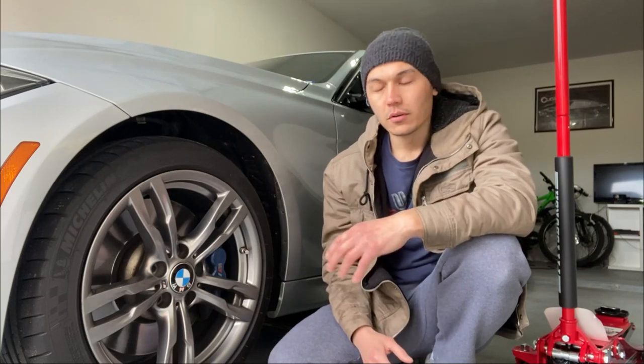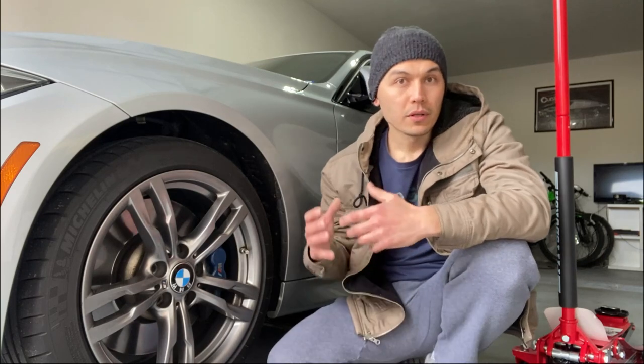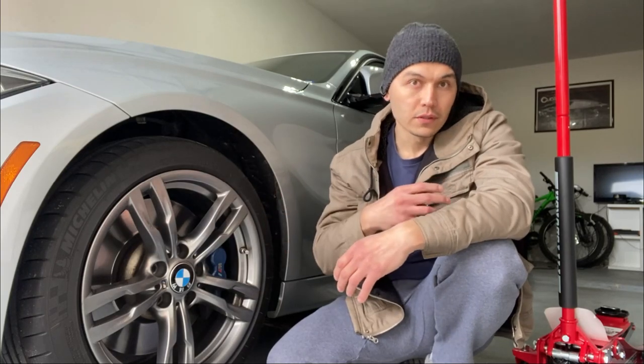There are a couple of good detailed videos out there on the installation process of the lowering springs on the F30. What I'm going to do in this video is go as quick as possible through some of the common basic steps, however I'm going to slow down and go into more detail on some of the issues I ran into and some of the surprises I had even after watching those videos.